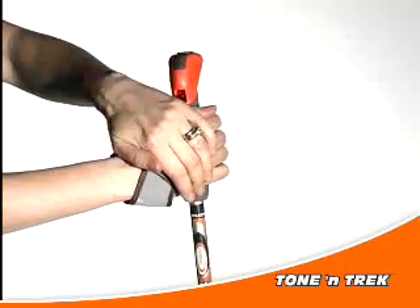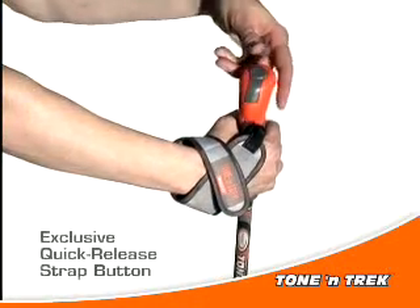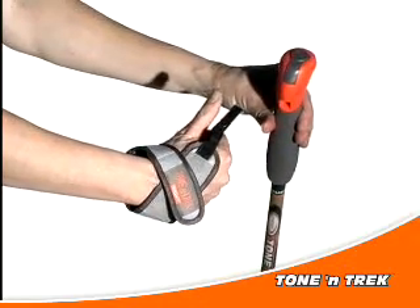Just insert your hand and adjust the Velcro strap. Additionally, only Tonantrek has a quick release button on the top that allows you to quickly and easily remove your hands from the poles without taking your hands out of the straps.